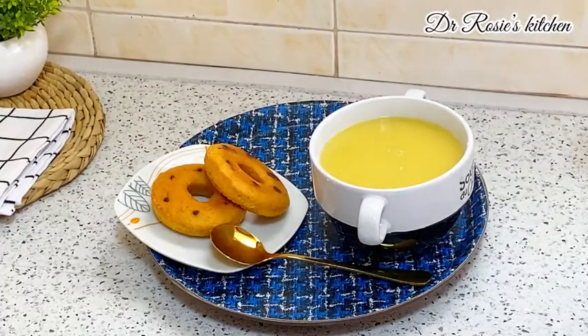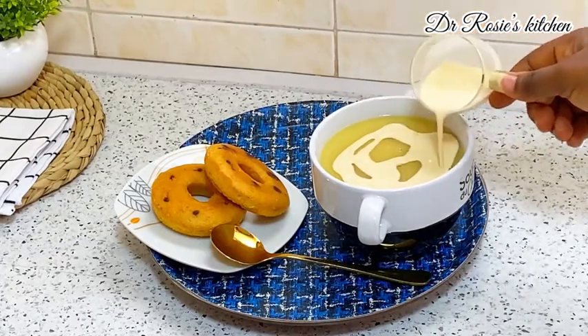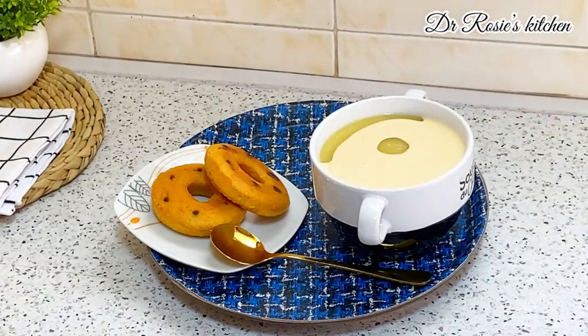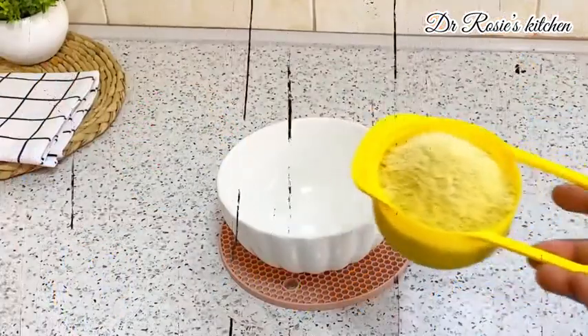Hi besties! Today's recipe is condo porridge. I'm going to take you through step by step on how to prepare your own condo porridge. In Ghana, this is the most affordable breakfast you can get. Let's get started!